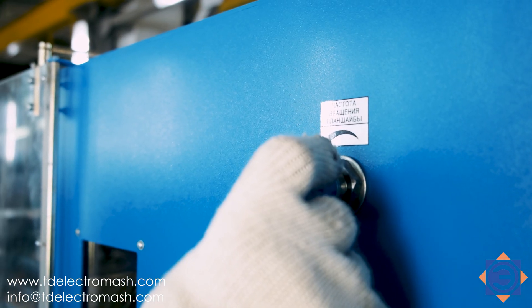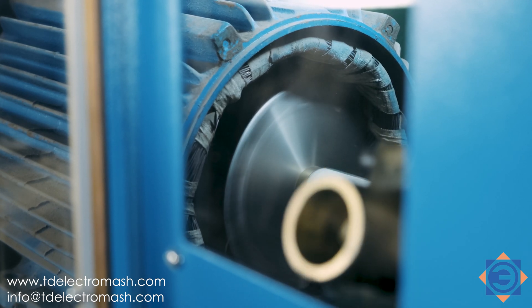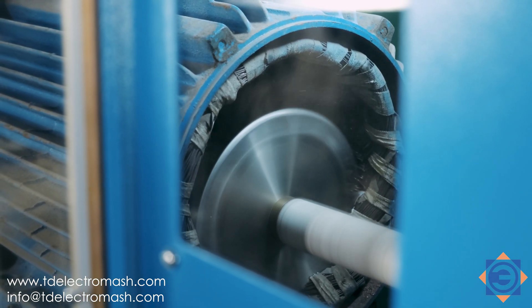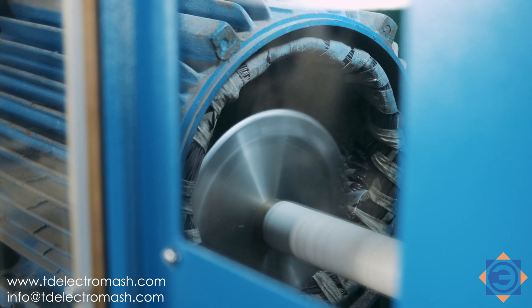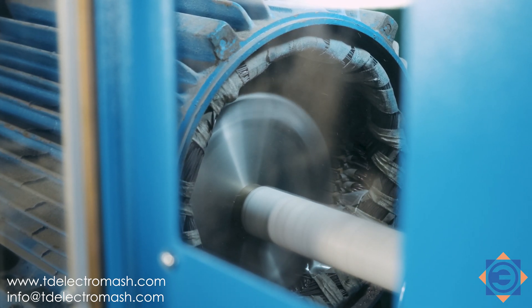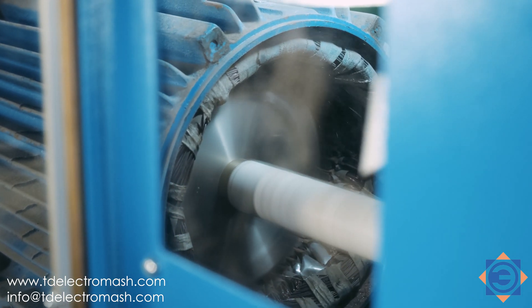By adjusting the rotation control dial, set the minimum spindle faceplate rotation frequency and turn on the spindle faceplate rotation drive. The rotational speed of the spindle faceplate is adjustable within the range of 0 to 1.2 RPM. Rotation of the spindle faceplate should be counter-clockwise. Rotation of the faceplate clockwise is only carried out when setting up the machine.